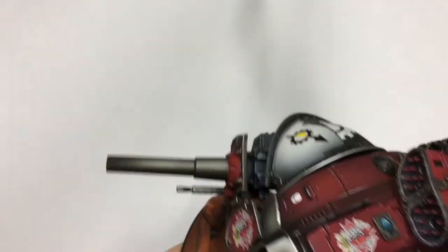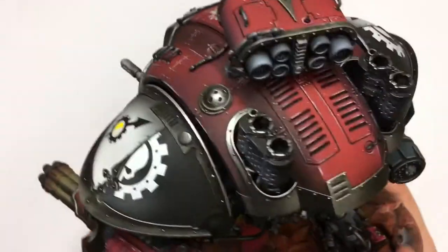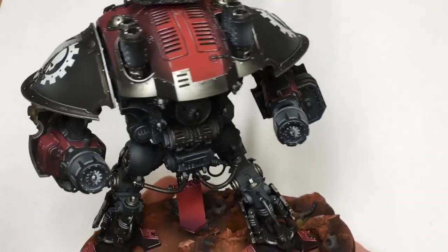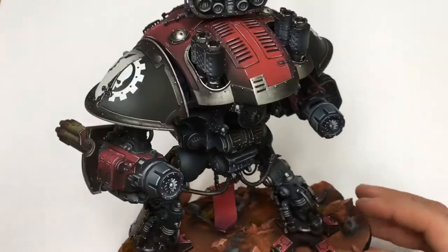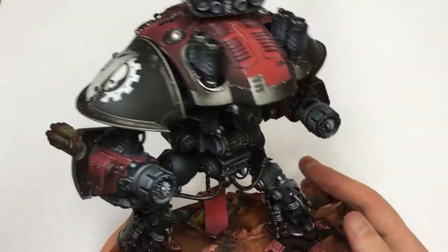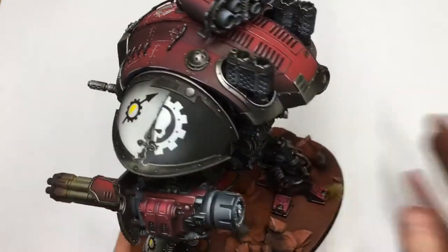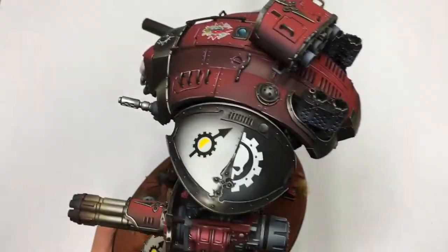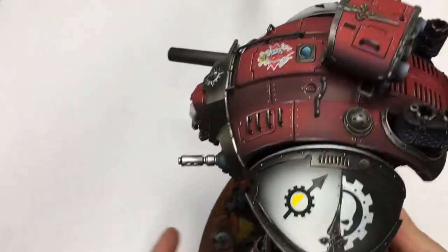We are also pretty good at painting red, so it's always a good idea to do something with our favorite color. I must say I'm really proud of the results of their work — they did a really good job, and I think the new owner will be very happy.